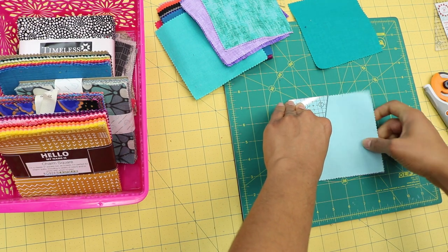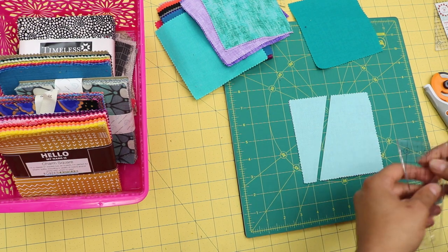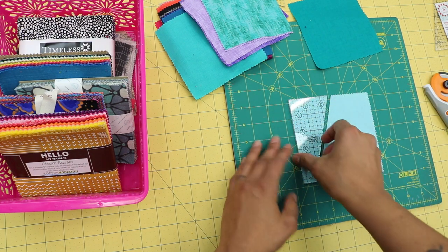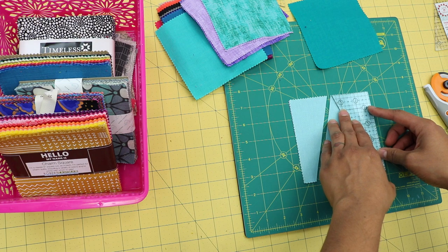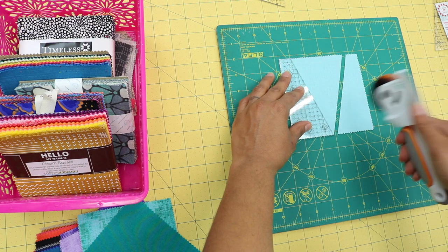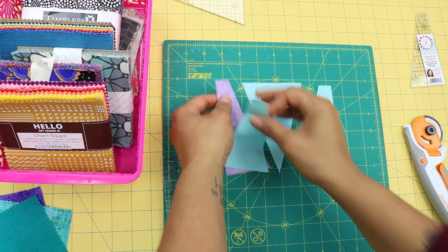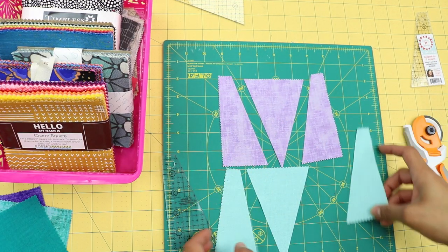Slice along the edge of the template. To get the triangle, you turn the template over to the other side — same two-and-a-half inch edge reference — and mirror that cut on the other side. I use a rotating mat so I can cut from the other side since I'm right-handed. Now you've cut your block into three pieces with a triangle in the center. When stacking multiple squares, keep the pretty sides all facing up so they're cut the same way.